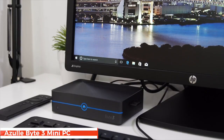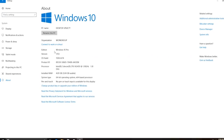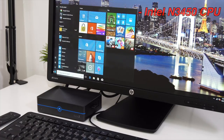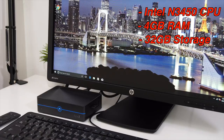Good day everyone, my name is Alex and welcome back to a new review. For today we have a new mini PC from Azuli and this one is called the BY3. This is in fact the first mini PC that I've seen running Windows 10 Pro edition, because most other mini PCs are running the Home edition. For specs we have the Intel Apollo Lake N3450 CPU, a quad-core clocked at 1.1 GHz, with 4 gigs of RAM and 32 gigs of internal storage.